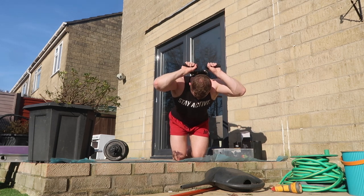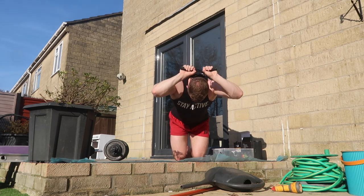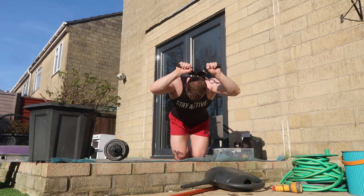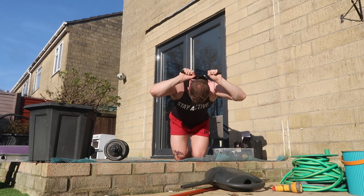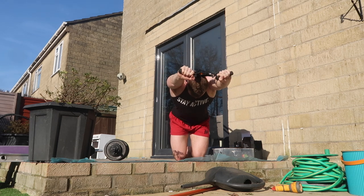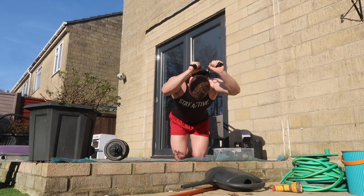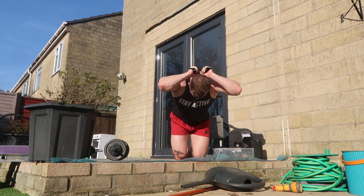This is the last movement in the push workout: an overhead tricep extension. Using the heavy resistance bands on the door, I've attached the D-handles from the cuff set with some carabiners I bought from Amazon, and pretty much turned it into an overhead tricep extension. It's quite unstable but I'm hoping over the coming weeks that will improve. I managed about 12 reps before going into a superset.